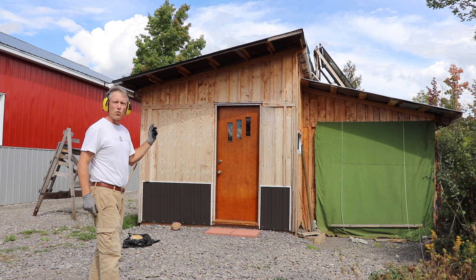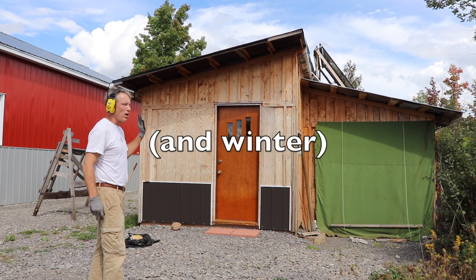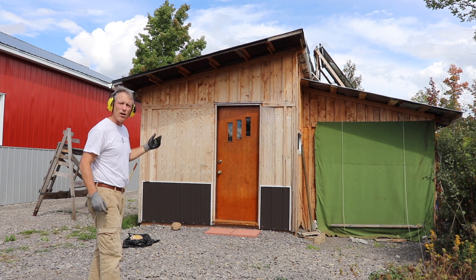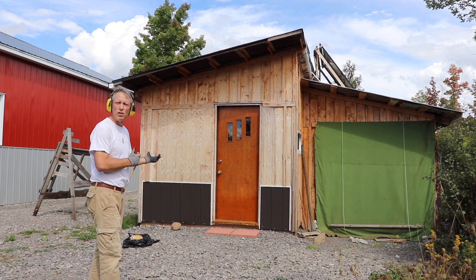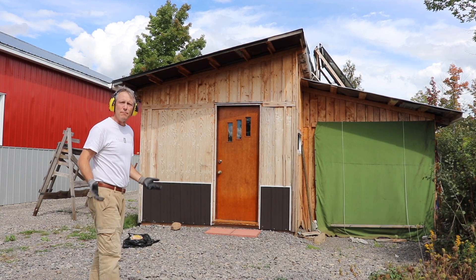This side of the shed which faces west takes a beating in the fall and the spring. I'm going to take that product that I put on my deck at home and put it on this wall. I know it's not the exact product I should be using for this application, but it's what I have available and it's going to be better than nothing.